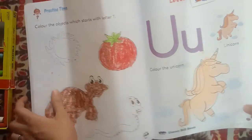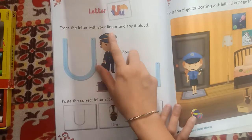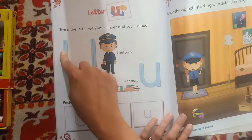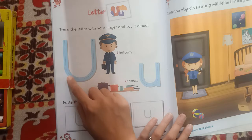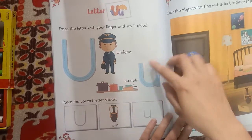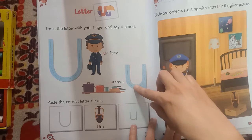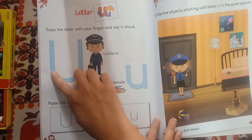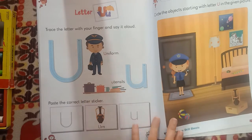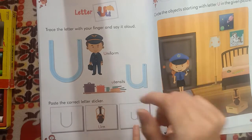Yes, I have finished coloring the unicorn. Now trace the letter with your finger and say it aloud. Trace with your finger — U, U. This is uppercase U, and this is lowercase U. U for uniform, U for uniform, U for utensils, U for utensils.